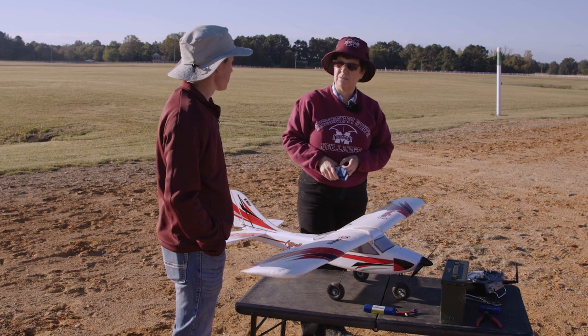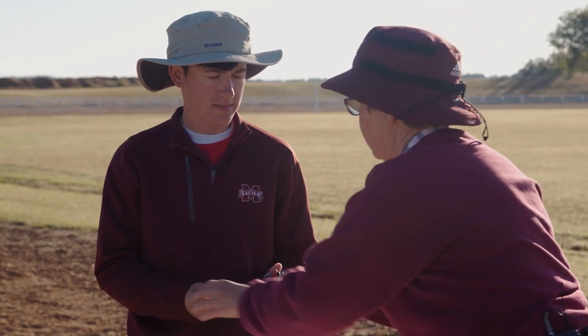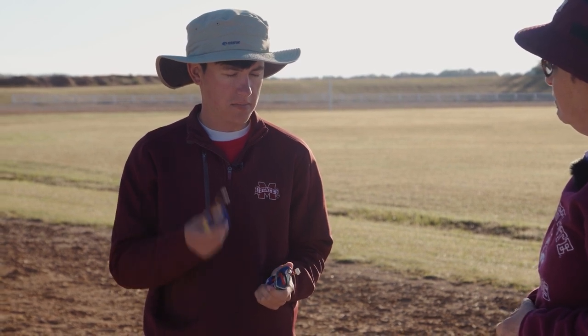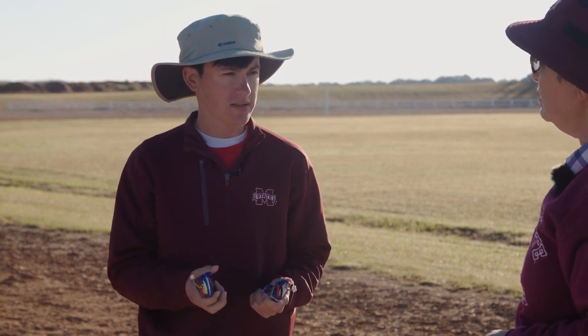I'd like you to close your eyes, put your hands out, and I'm going to put something in your hands — just feel what's in your hands. These are two batteries. Now can you tell me which one's bad? This one. Why is it bad? It's bulging and it doesn't feel right. It's spongy, isn't it? It's spongy.